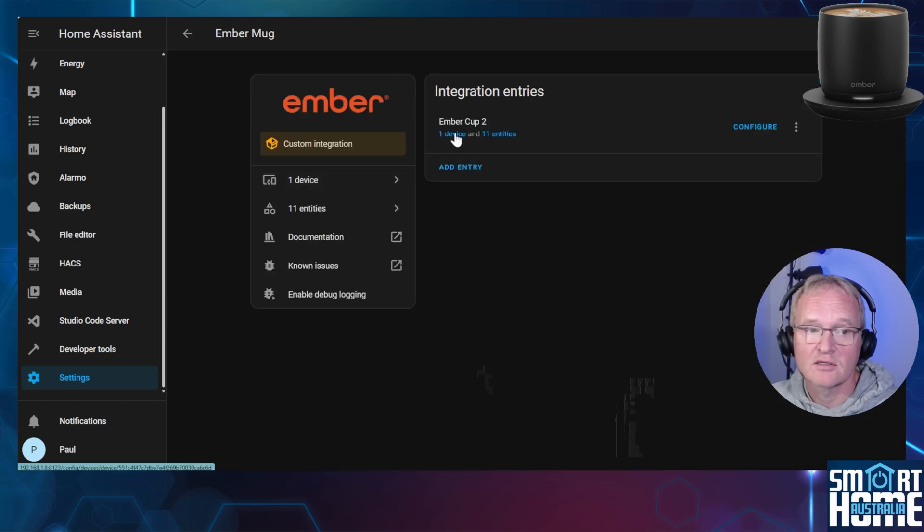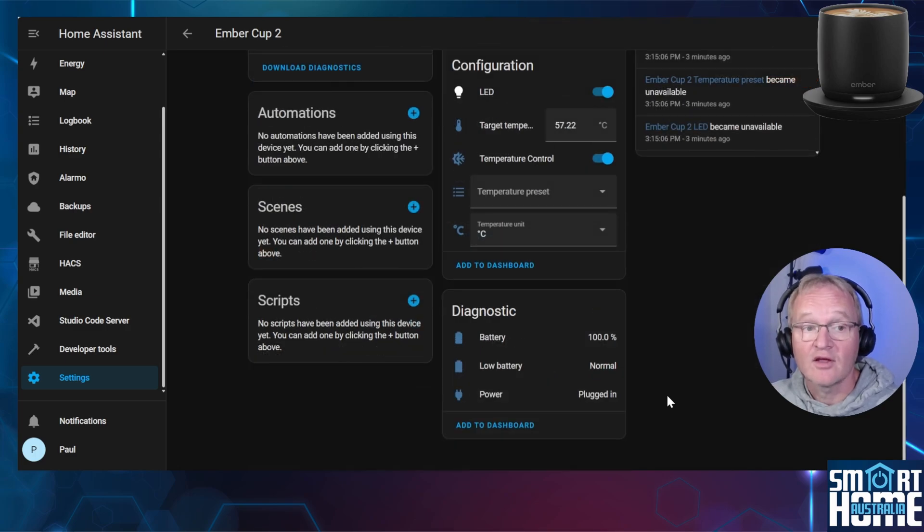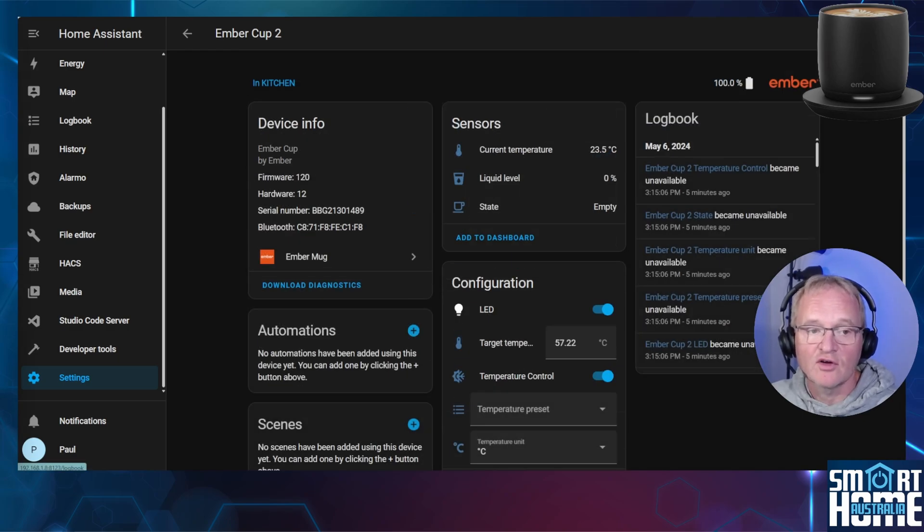Now let's go and see what entities have been brought back. Select the Ember mug, then select the devices hyperlink. We can now see sensor information from the mug: the current temperature, the liquid level, and the state. In the configuration we can change the LED color, set the temperature, and turn on control temperature which will activate the heating. We can also set the temperature presets. The sensor values and configurations can now be added to a dashboard to allow you to view the status of your Ember mug and also control it.